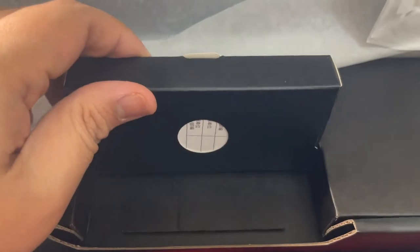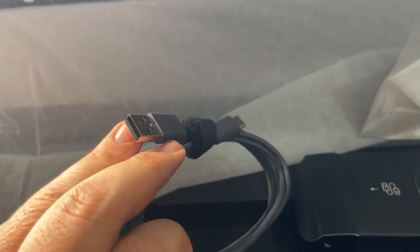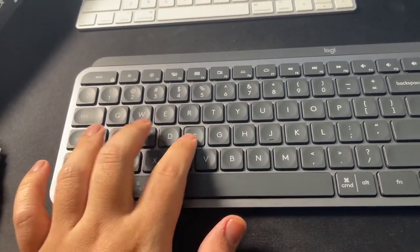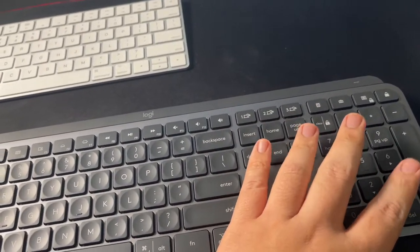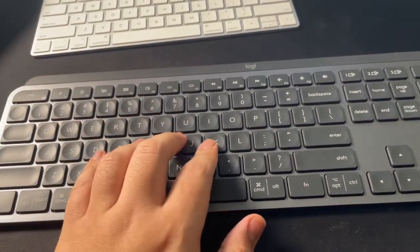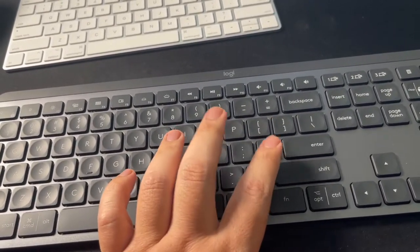This is the cable for charging — still the same old USB. This is the keyboard, and let's set it up. This is how it looks. The keys are very smooth and it's a little heavy compared to my previous keyboard. The keys are very smooth to touch.